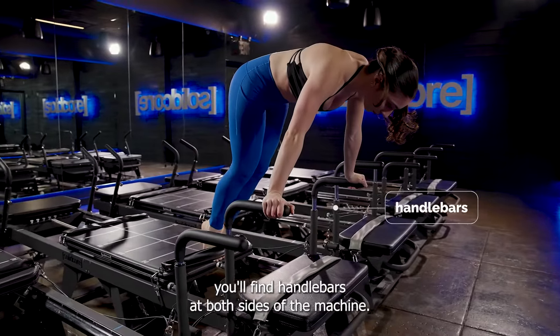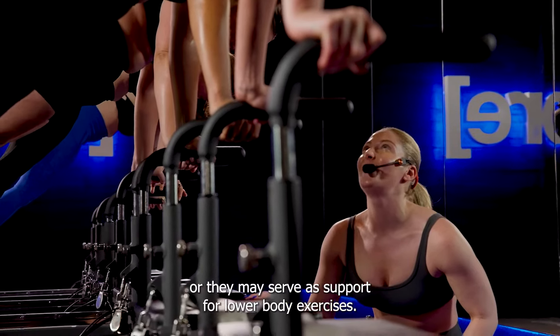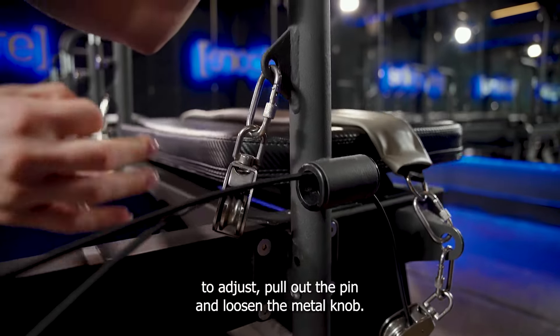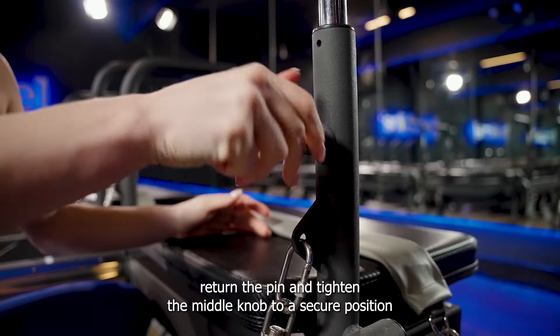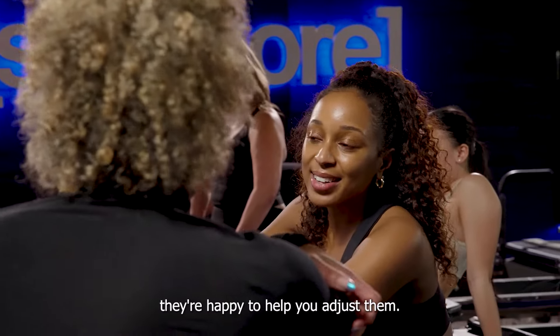You'll find handlebars at both sides of the machine. They are used for some core or oblique exercises, or they may serve as support for lower body exercises. The handlebars are adjustable for your height. To adjust, pull out the pin and loosen the metal knob. Once unfastened, pull up or lower the handlebar to the appropriate height, then return the pin and tighten the metal knob to a secure position. Or, touch base with your coach — they're happy to help you adjust them.